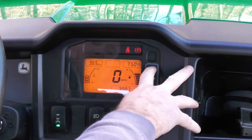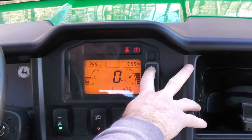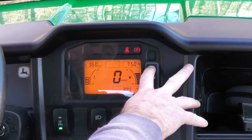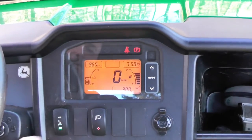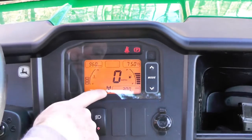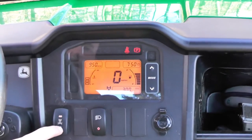You can scroll up and get a trip meter, there's an hour meter, and go back to the odometer. Then you've got your high and low beams and two wheel drive, four wheel drive. As soon as you hit four wheel drive, it indicates it on the readout.